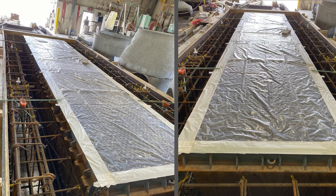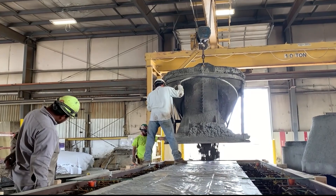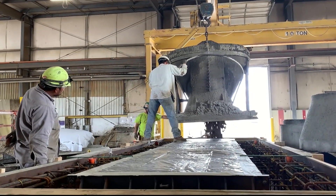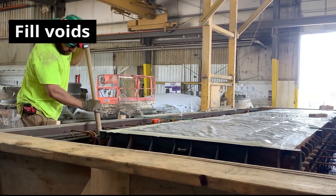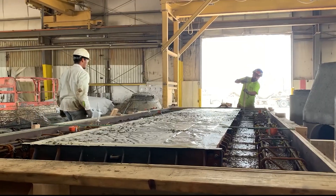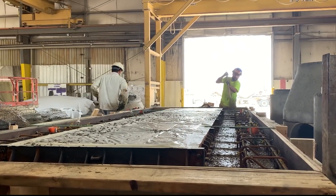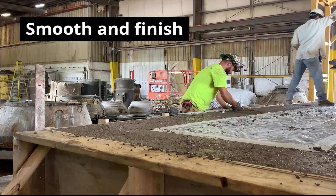Once the form is ready, the concrete is poured until it is level with the top of the casting. All voids are filled to ensure that there are no air pockets in the concrete. The concrete is then smoothed and finished.